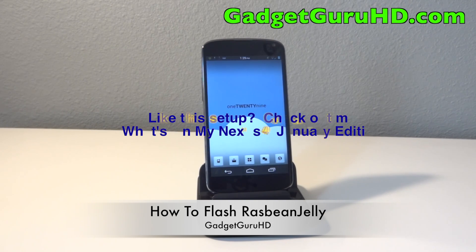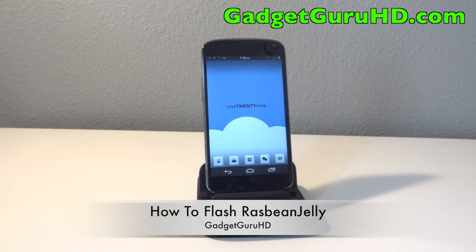Hey, what is up guys, it is GadgetGruberHD here, and in this video I'm going to be showing you all how to flash Razz Bean Jelly on the Nexus 4.